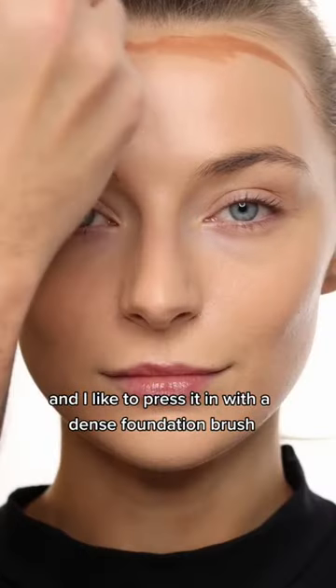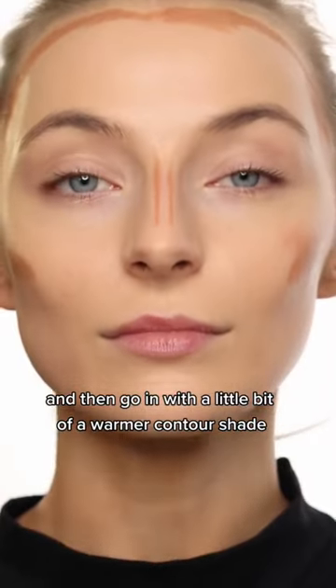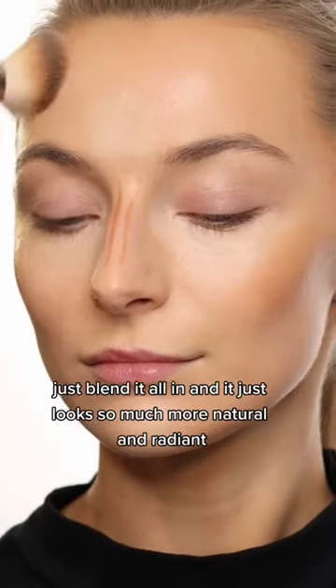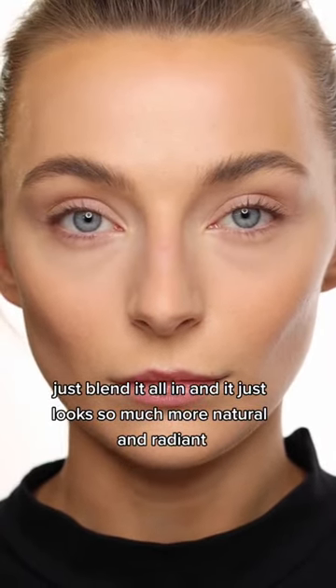I like to press it in with a dense foundation brush. Don't forget the neck area. Then go in with a little bit of a warmer contour shade using the same foundation brush. Just blend it all in, and it just looks so much more natural and radiant.